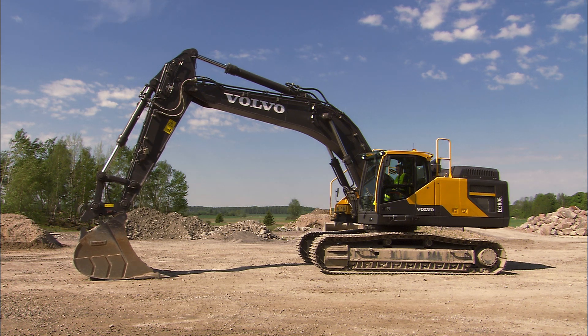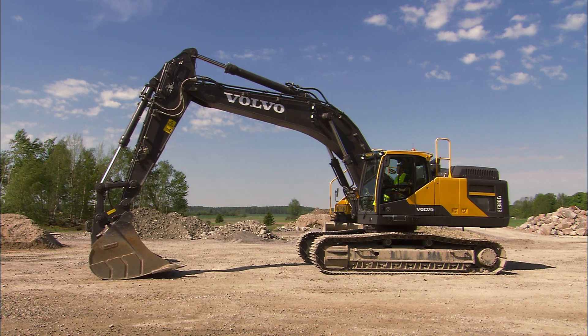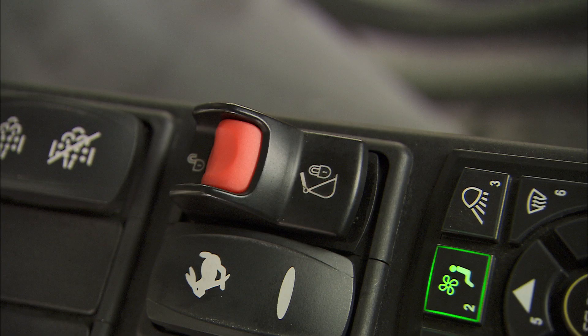Make sure this switch is always intact and functional. If you should touch the switch by accident, you won't lose the attachment as the switch is unable to move down.